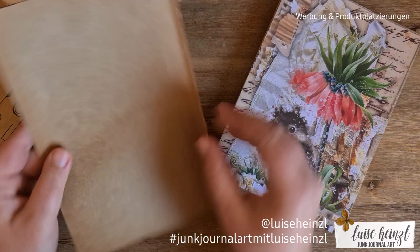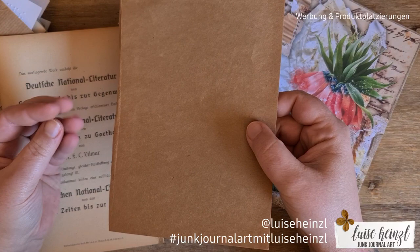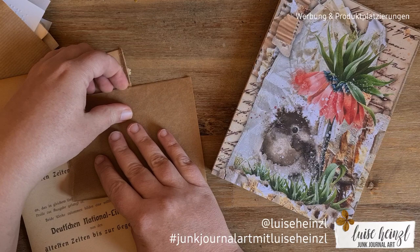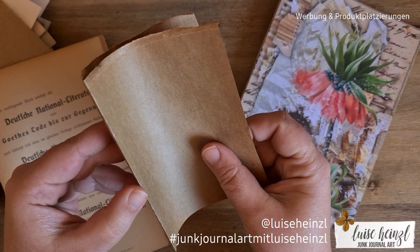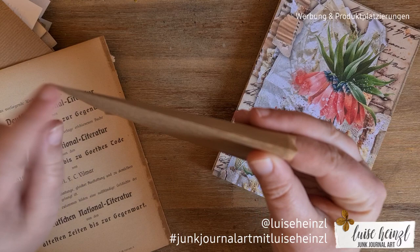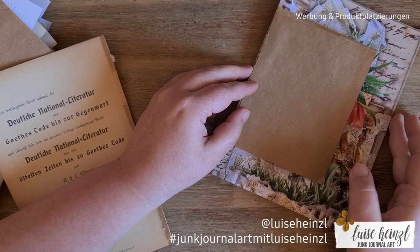The first thing I like to do is take the end papers of the original book. In my last video you saw me cutting these out — this is really gorgeous paper because it's really old. I like to put some pages from the original book into my new book. When I cut pages out of an old book, I take the end papers and probably some pages from the inside. I just realized this paper is really thin and it might break a little bit, but we can fix that with washi tape later.